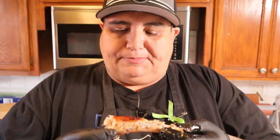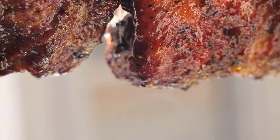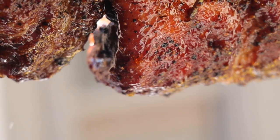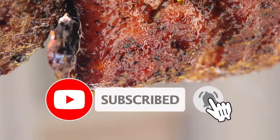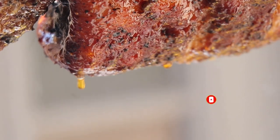I gotta say, these ribs are money on the rotisserie - freaking outstanding. Thank you for watching the 805 Barbecue Junkie. If you like what you see, go ahead and subscribe, give me that thumbs up and I'll catch you guys next week. You guys have a good Easter Sunday, I'll catch you guys later.